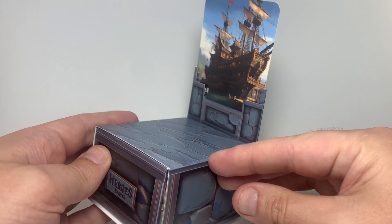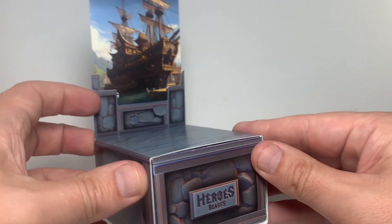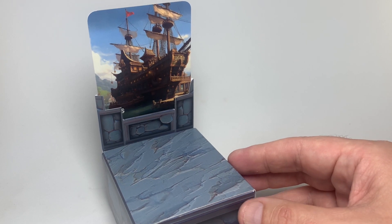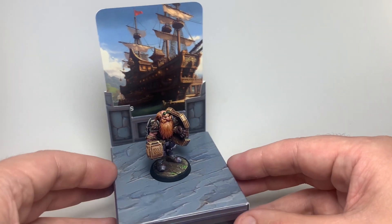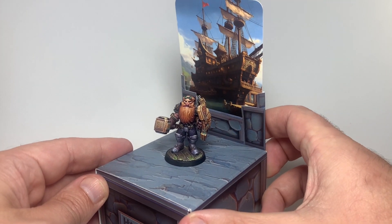And that's what you get — your character and its box with its backdrop. Now you can just — I'm going to use this one, this is my promotional character — so now you've got your character in its backdrop.